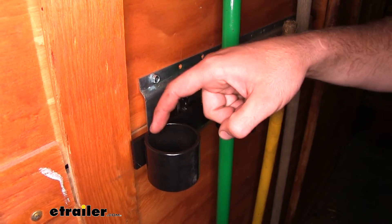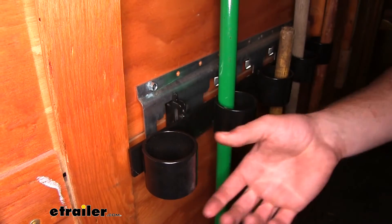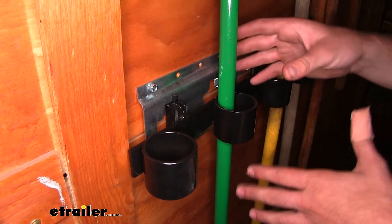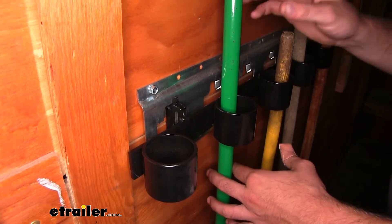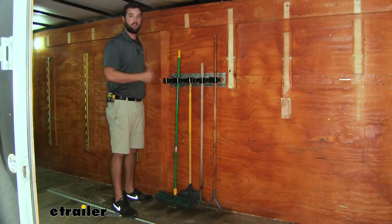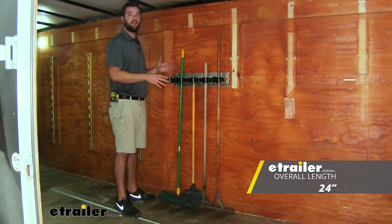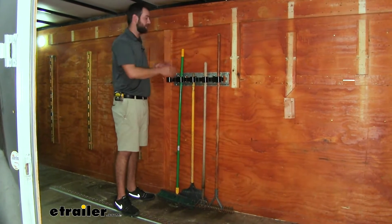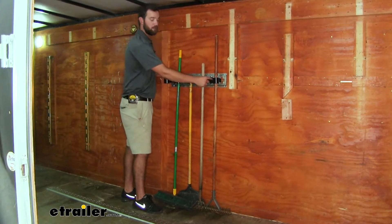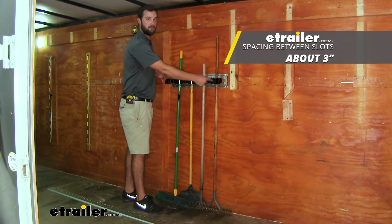The hole in the tubing is going to be two inches in diameter and two inches tall, giving it more than enough support so you know it's not going to fall out of the hole, and it's going to be big enough for many different tools. The tool organizer is going to be 24 inches in length, so you're going to be able to fit it in between tight spaces such as between two rungs.